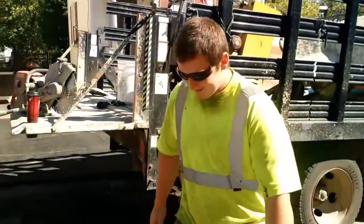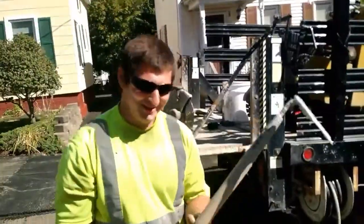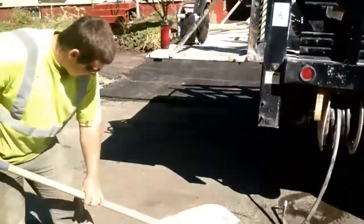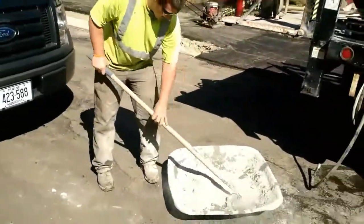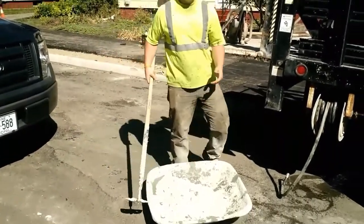Start with that, mix it up a little bit. Mixing cement here. Pretty simple stuff — mix it around a little bit, just adding out some more water.